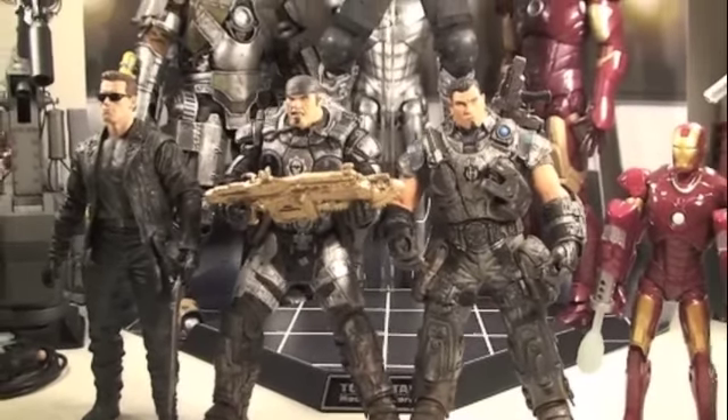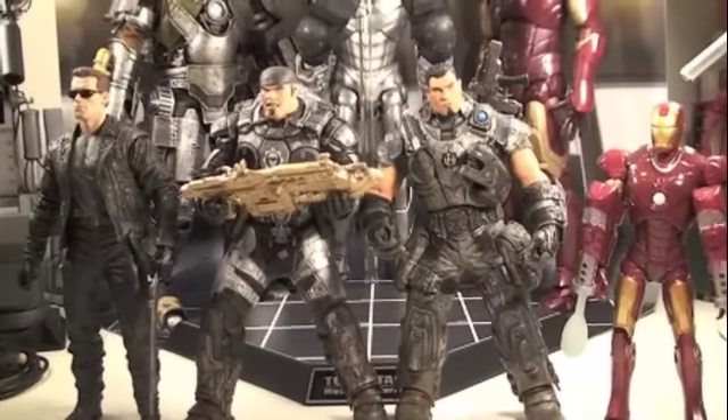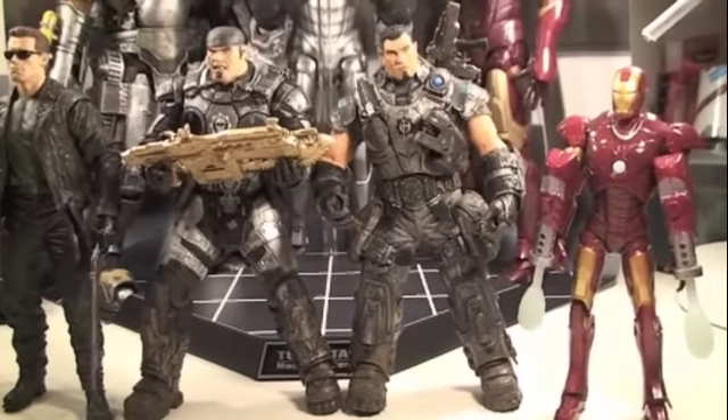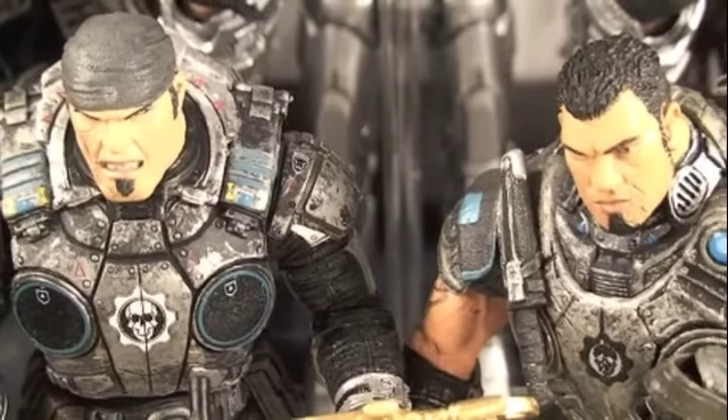Size comparison time. You can see Marcus and Dom are great scale with each other and with other NECA figures like the T-800 — they're about the same size. But you can see they're bigger than a normal six-inch figure like the Iron Man Mark III.